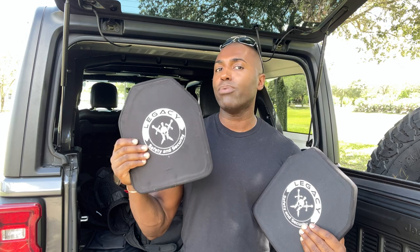Typically, Level 4 plates are reserved for military soldiers. When you see police officers or the FBI during their raids on the news, you're going to see them wearing plate carriers, and those plate carriers are more than likely going to have Level 3 plates inside. When you see soldiers over in the sandbox wearing their full kit, more than likely they are wearing Level 4 plates front and back.